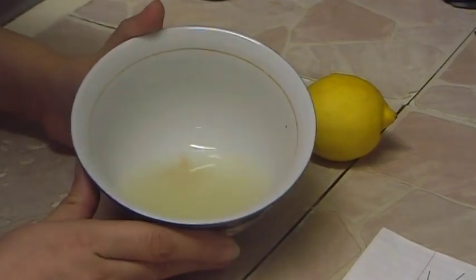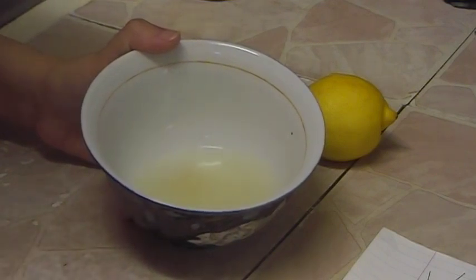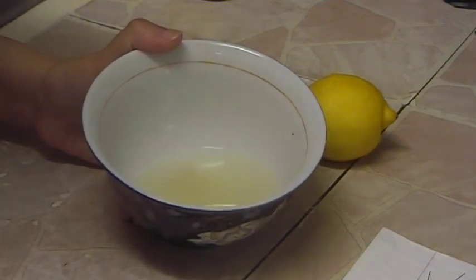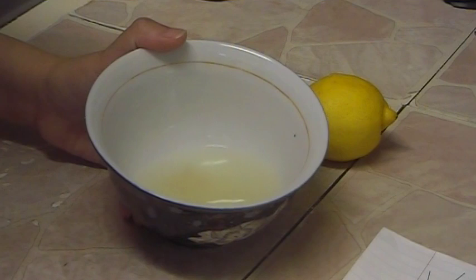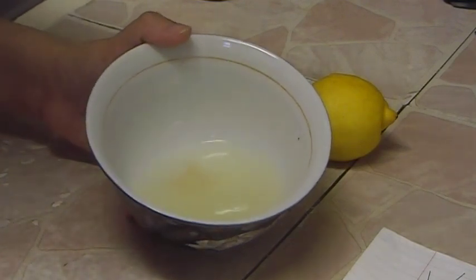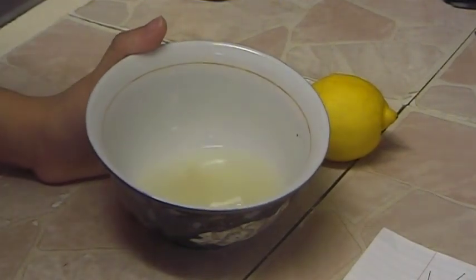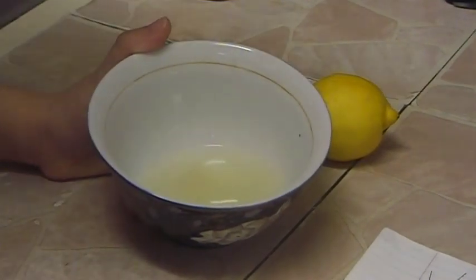Onion mask will not hurt you — it's natural. When you apply it to your roots, please wrap plastic wrap and a towel on top so if any drops of onion juice leak, they go onto the towel and not into your eyes. Thank you for watching this video, and I will make other videos — watch those too. Thank you!